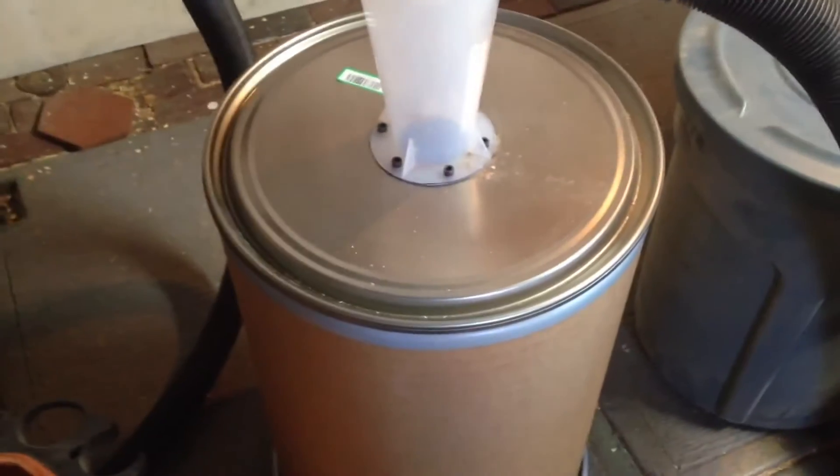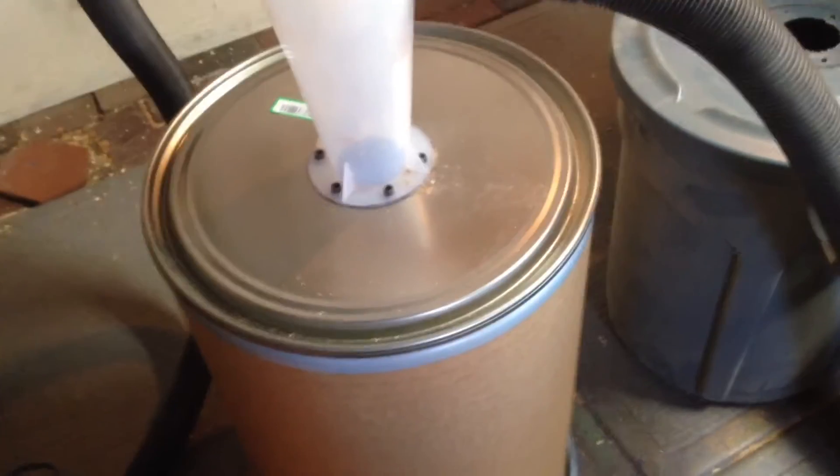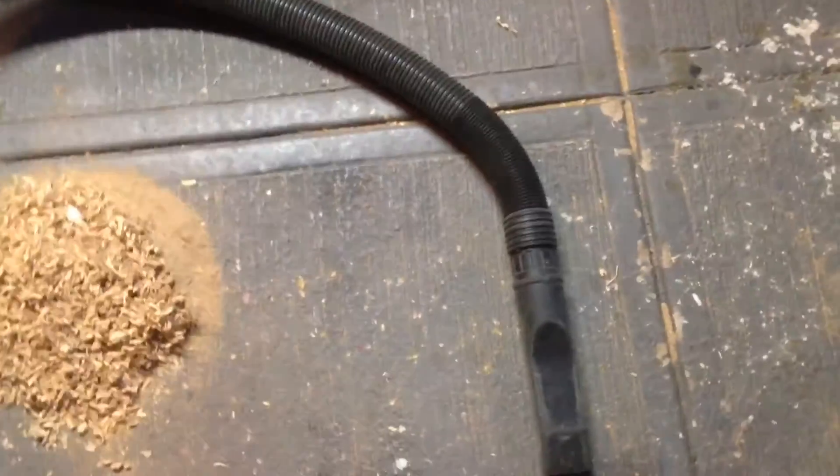I wanted to add a double hose, as you can see here, so I could put the shop vac in one area and the canister cyclone separator in another. Then I have the intake hose here, and you can add all kinds of different parts — you can add a floor sweep, whatever you've got.